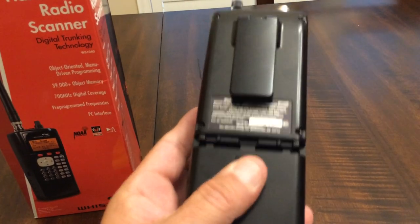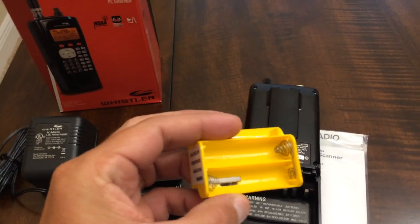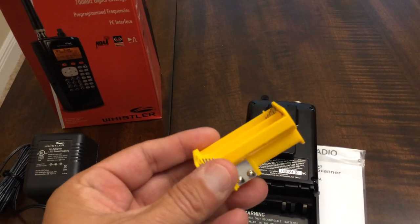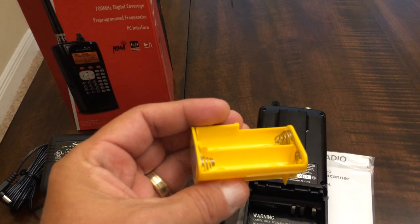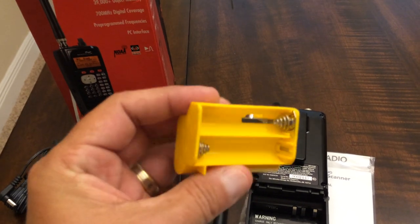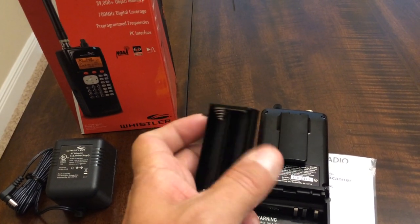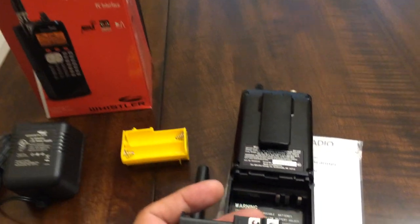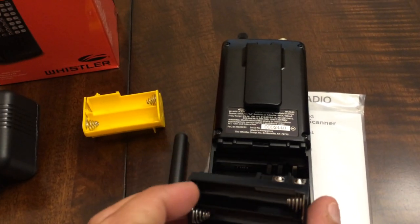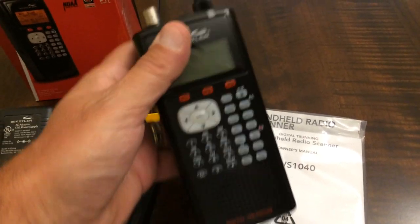This is where you put your batteries, and you actually have two options. The yellow battery pack takes double-A batteries and is used exclusively for rechargeable batteries — nickel-cadmium or any type of rechargeable. It also comes with the black battery pack, which is for regular alkaline double-A batteries. You just put your double-A batteries in and drop it right in the back of the scanner where it makes contact, then replace the cover and you have power.